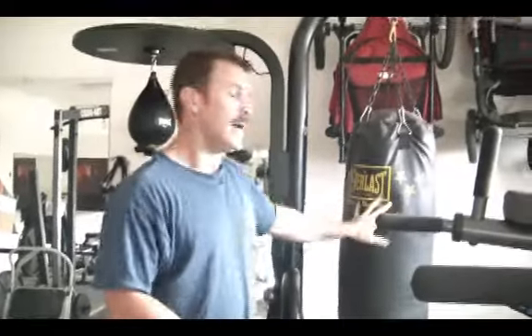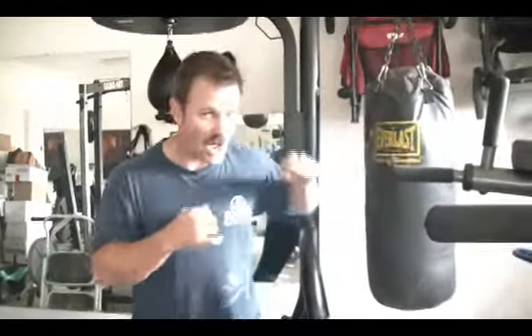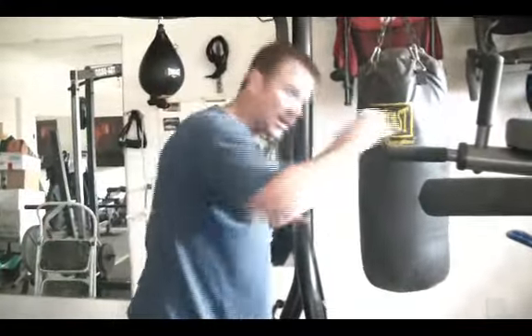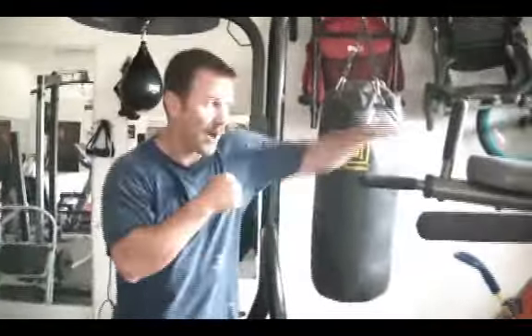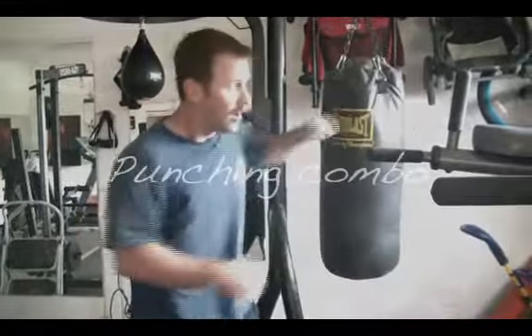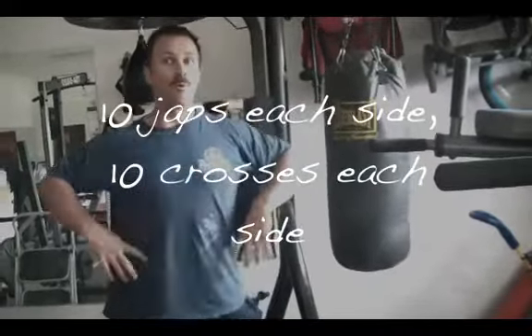You're going to go into a punching combo. We're lucky enough to have a bag, but if not, you can combo in the air. It's 10 jabs on the front arm, then 10 jabs on the other side. Then switch to a jab-cross combo — 10 of them per side. The last combo is a jab-cross-hook-uppercut; do five of those per side. Move fast, really feel it.